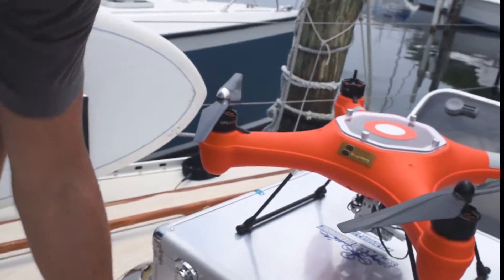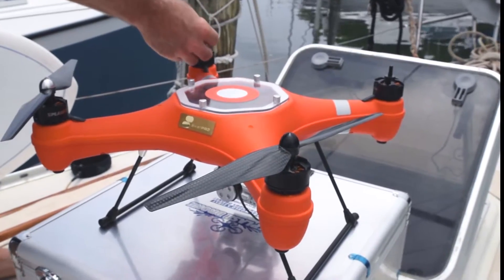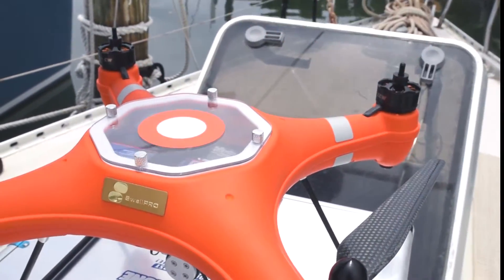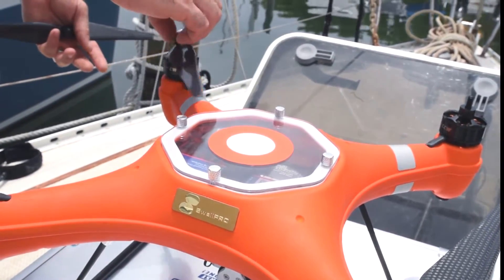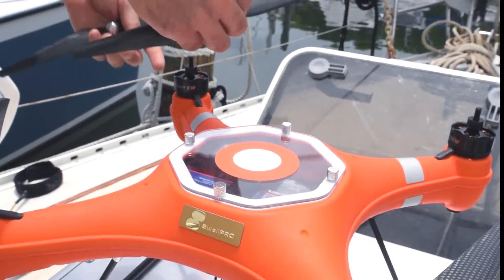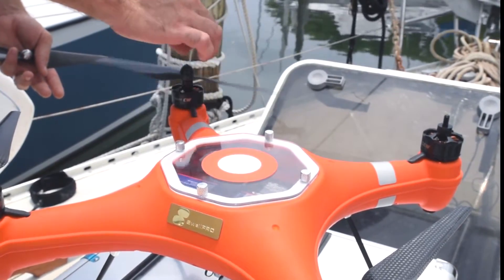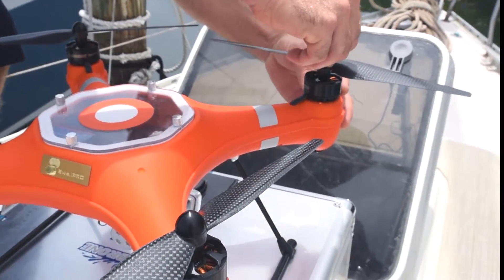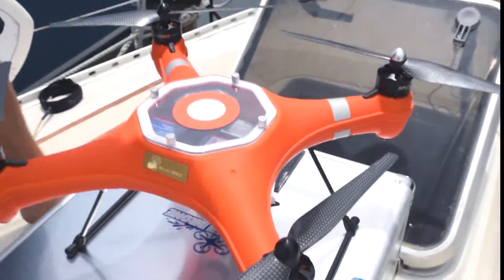Let's test that theory — put the next two on. This one is a clockwise rotation, so black cap goes on it. Let's see what happens if we try and put a silver one on it. Yeah, it just doesn't want to go. So the black one is perfect. Once it's on, just a little snug. And there you go — now your propellers are on.